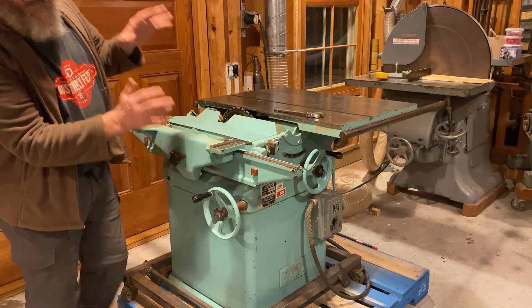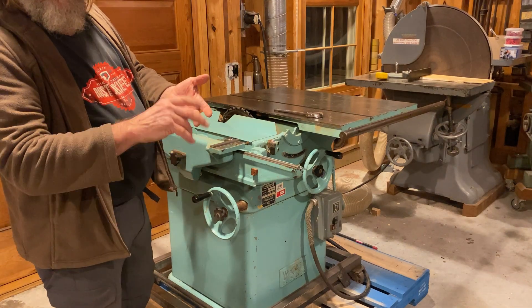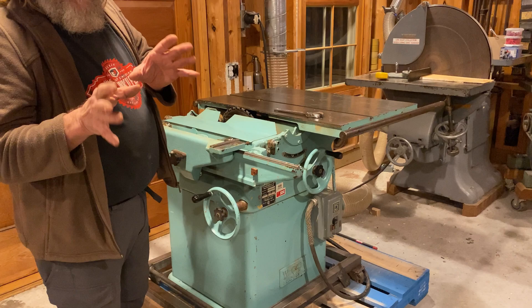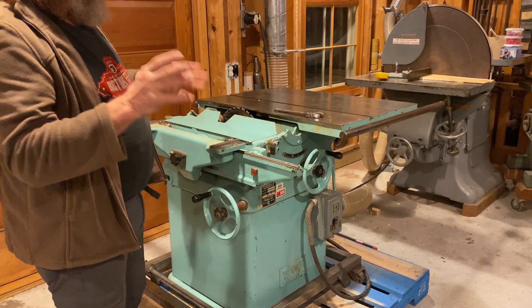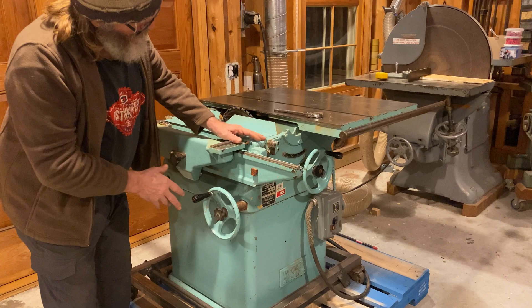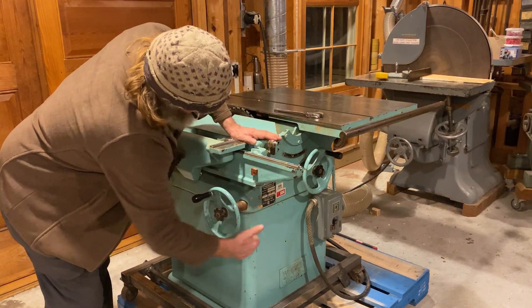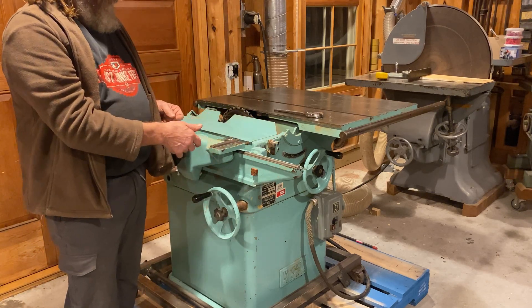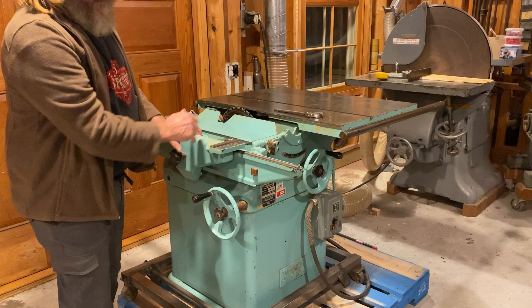The difference of this compared to American saws — Paramatic, Delta, General Canada — the basic essential saw that even a SawStop is, at its core, is a cabinet saw. This one went just a little further and did solid castings below, so that all the mechanisms are within a cast body.